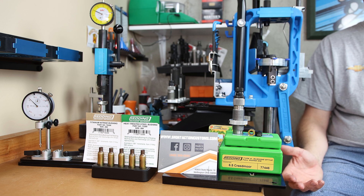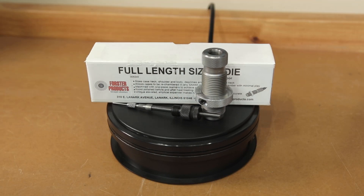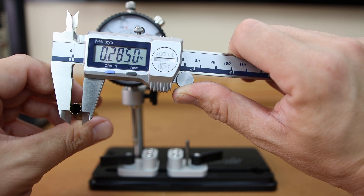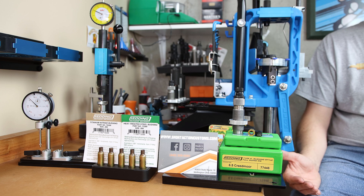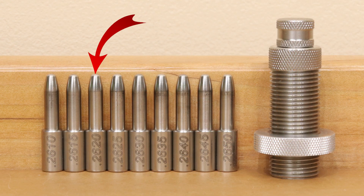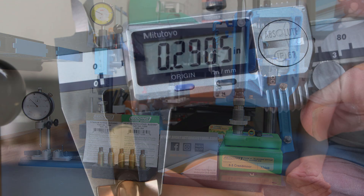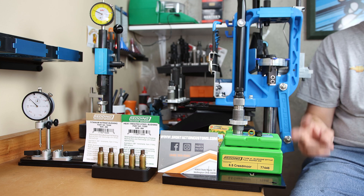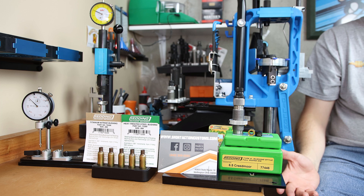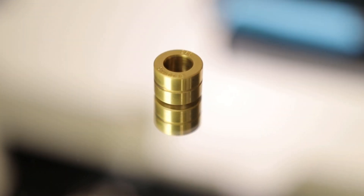When we use a standard full-length sizing die, it has to be able to size any brand of brass, so it's going to oversize the neck. After running a case through our Forrester full-length sizing die without an expanding device, it's sizing down to 285 thousandths — 10 thousandths from its original diameter. The projectile for these is 6.5mm or 264 thousandths. I usually run an expander mandrel at 0.262, and with springback, the neck dimension comes out to about 288 thousandths. Seating a projectile and measuring gives us right around 290 thousandths. So with standard logic, we'd be looking for a 288 thousandths bushing for 2 thousandths of neck tension — and that's what we're sizing to today.